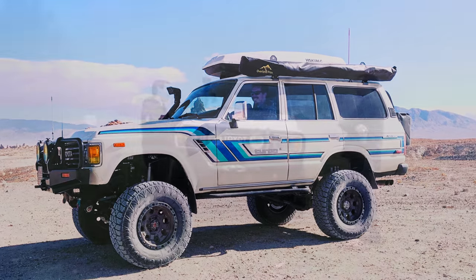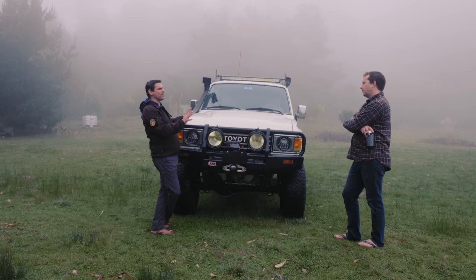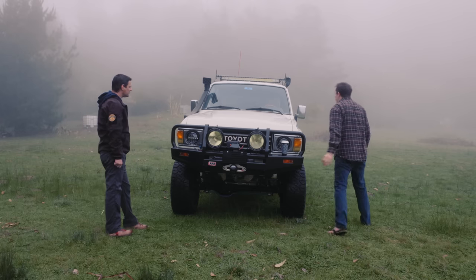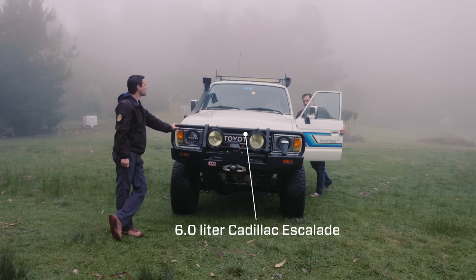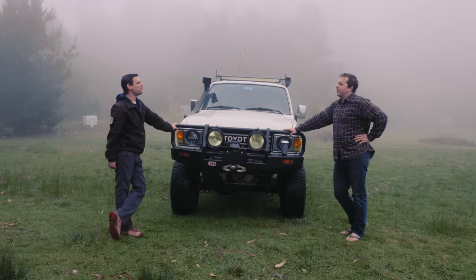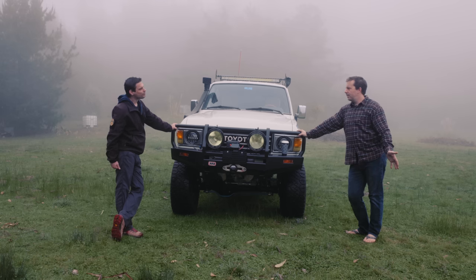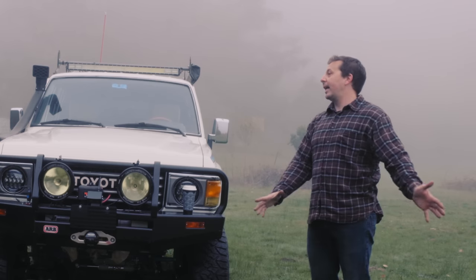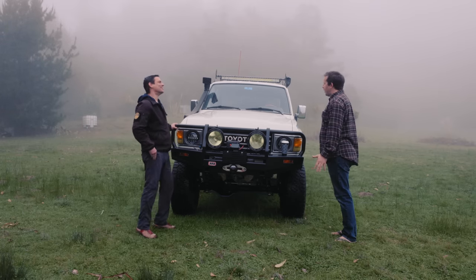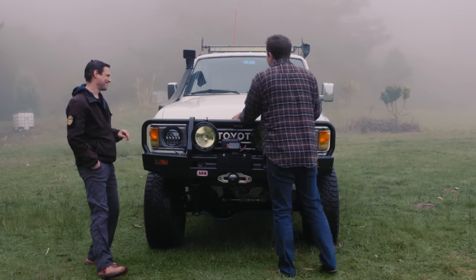Let's cover the basics — make, model, engine, drivetrain. It's an '84 FJ60. The original had a 4.2-liter straight-six — about 100 horsepower, 10 miles per gallon, and weighed like 800 pounds — a real tractor motor. Now it's 400-plus horsepower, weighs closer to 500 pounds, and gets 18 miles to the gallon. The advantage is it's just easy.